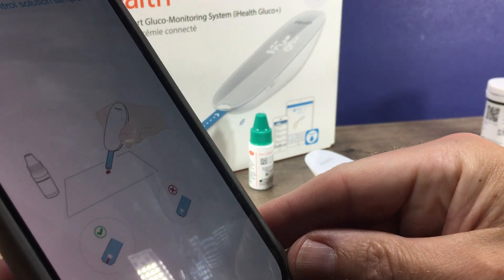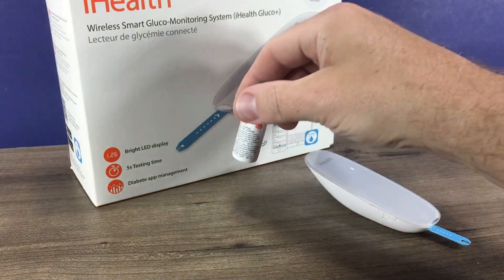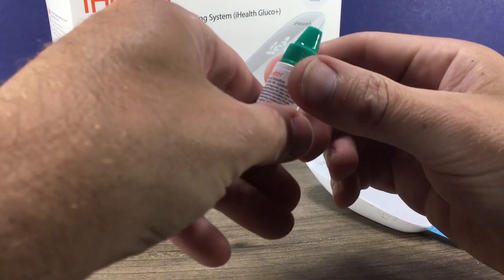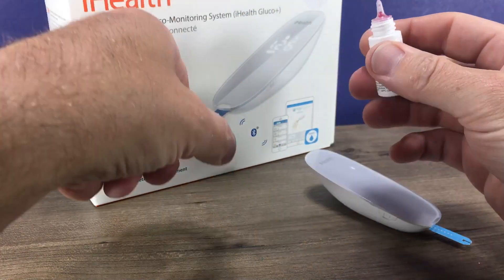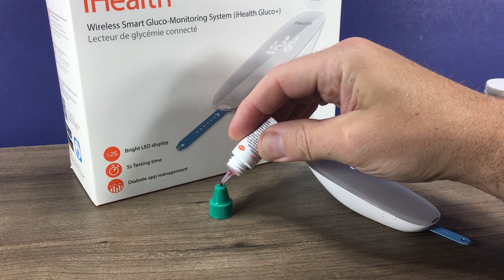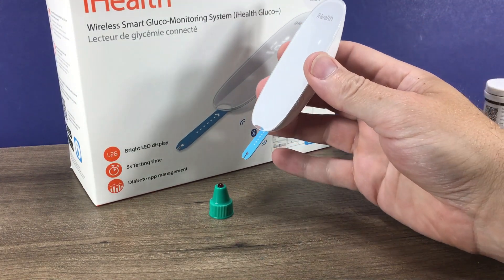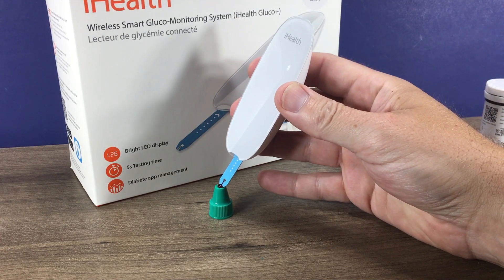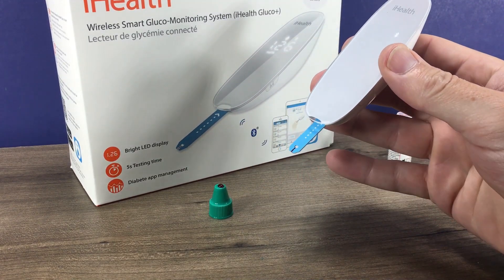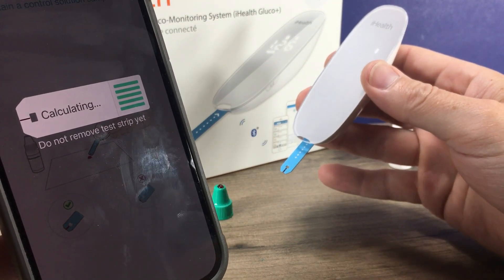Then it's going to prompt you to use the control solution. What you do is you just shake that bottle up well, and then you want to put a drop on a piece of plastic — the top of the lid generally works well for that. And just like you're doing a glucose reading, you touch the test strip to it. And then our app is telling us that it's calculating.